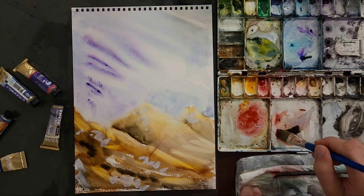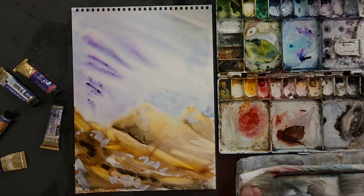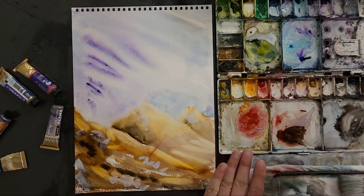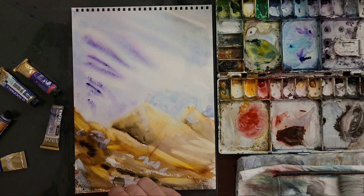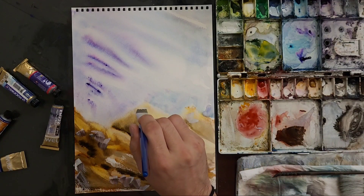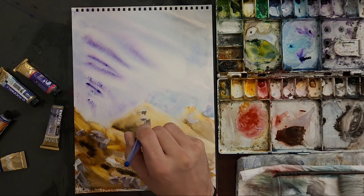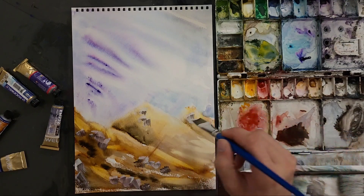Now I want some of this brown again and some of black. I'm going to go almost on top of the white gouache. The reason for that is: first, it's going to create high contrast, and second, it will help blend a little bit so it's not so obvious. This is a very light area, so I don't need to be too harsh with it.